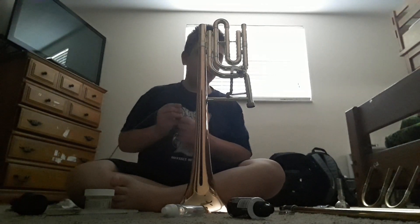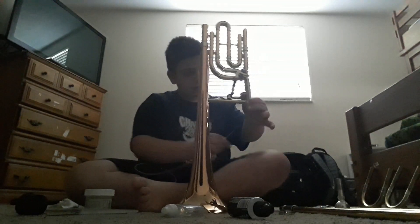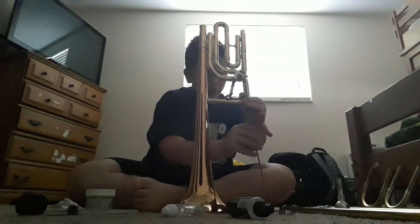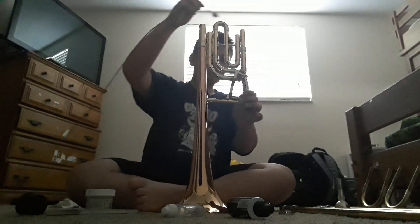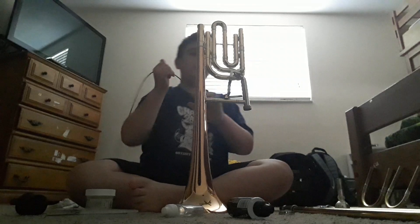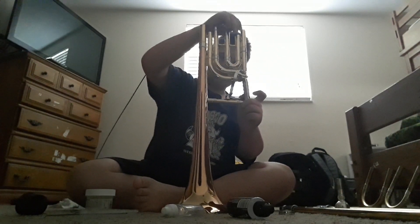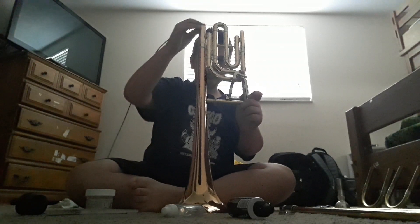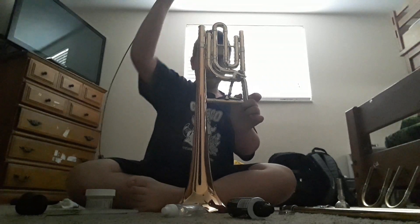Now here comes the trigger card. You're going to want to take this and clean this out, and then you're going to want to clean this out as well.